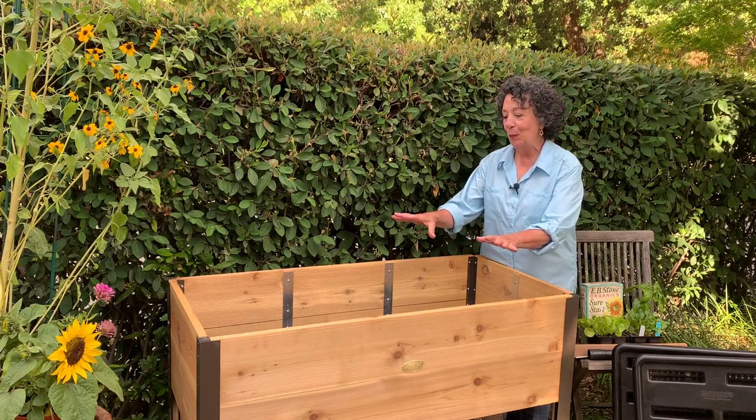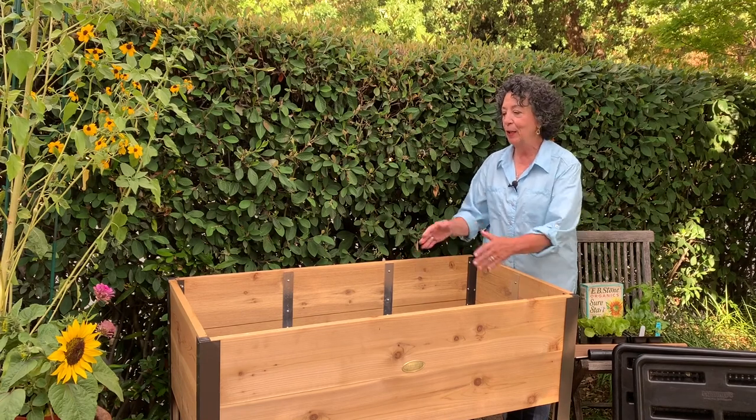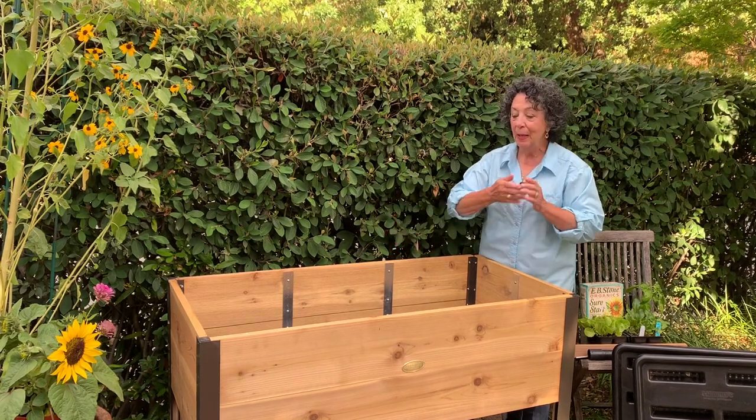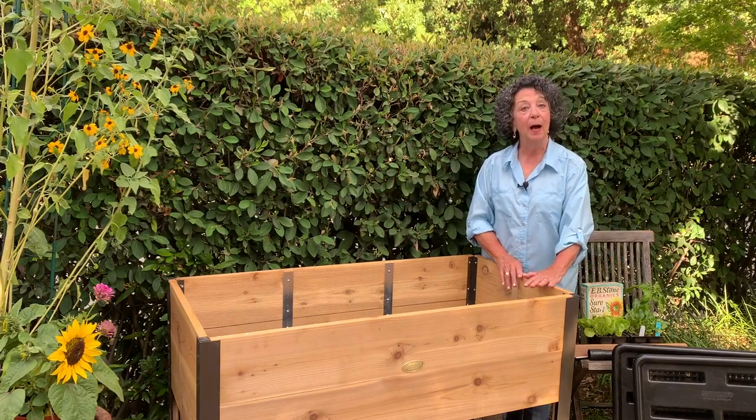So we ordered this — we got this from Gardener's Supply and it's perfect. It's two feet wide, four feet long, and it's about 29 inches high.